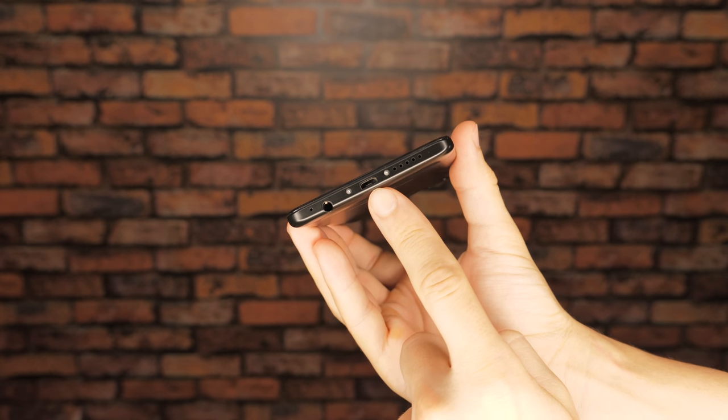Like the OnePlus 5, the T5 keeps the audio jack. However, unlike the OnePlus 5, the T5 uses a micro USB instead of a USB Type-C port.